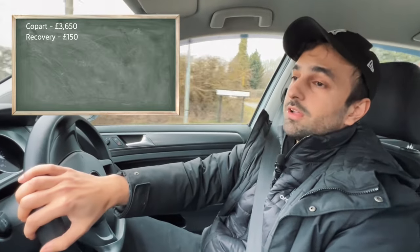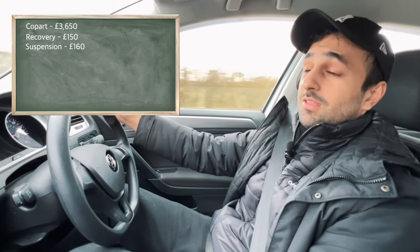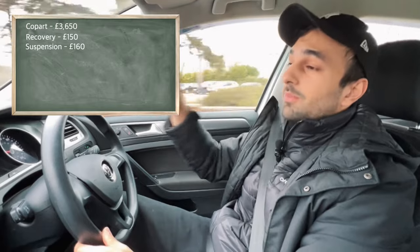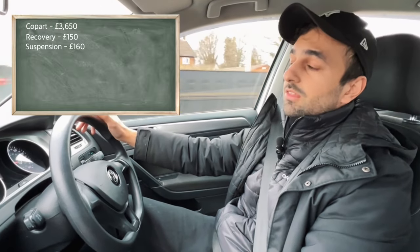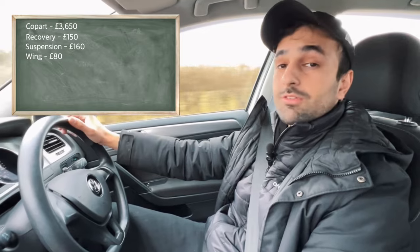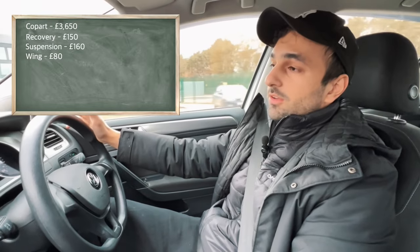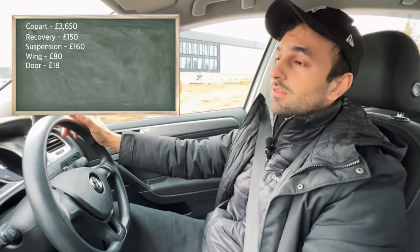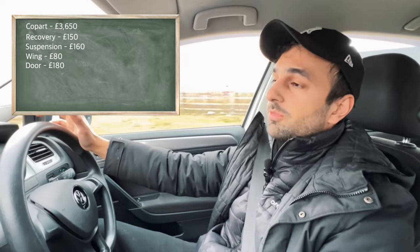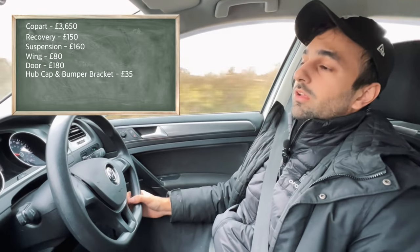Next we come on to the suspension parts — that came to a total of £160 delivered, and that came from a breakers yard down south. Next was the wing — unfortunately I couldn't get it in the right colour. If I could have bought it in the same colour as the existing car, that would have saved having to paint anything, although the bumper was scuffed so we would have had to paint the bumper anyway. The wing came to £80 delivered. Next was the door — I did explain in episode two why I bought a complete door, but the complete door came to £180. Next, small bits and pieces like a little bracket to hold the bumper on and the wheel trim cover — that came to £35 for the two.